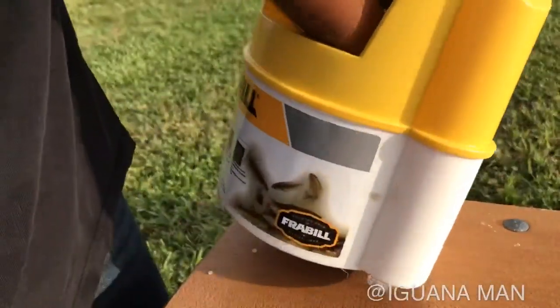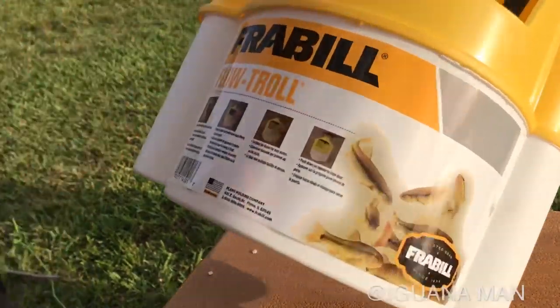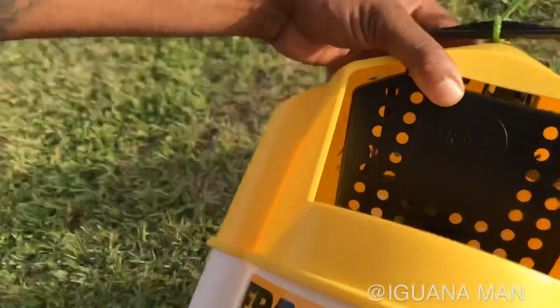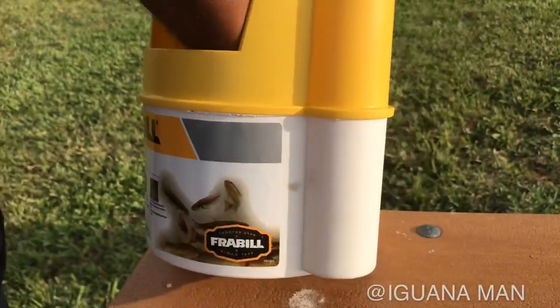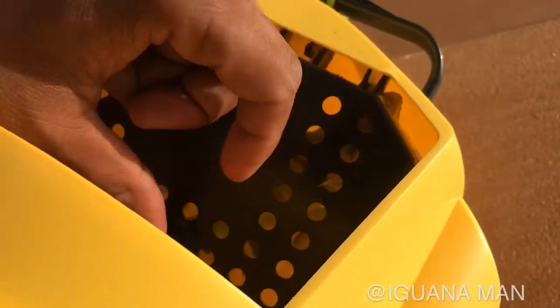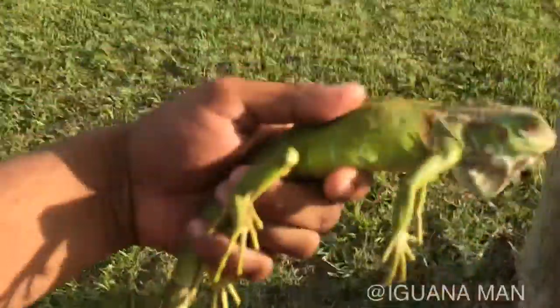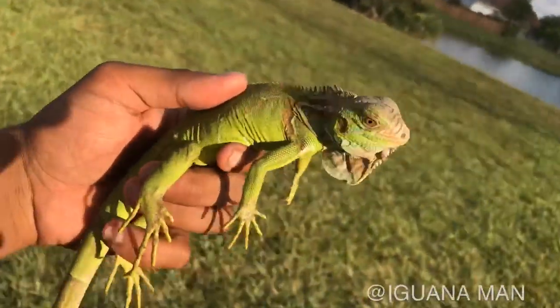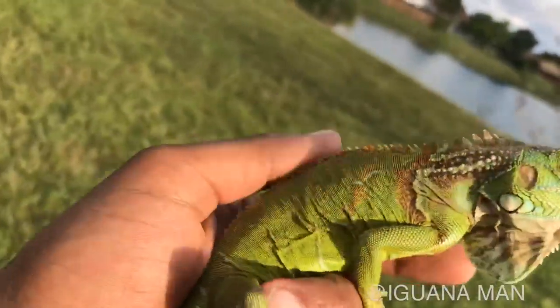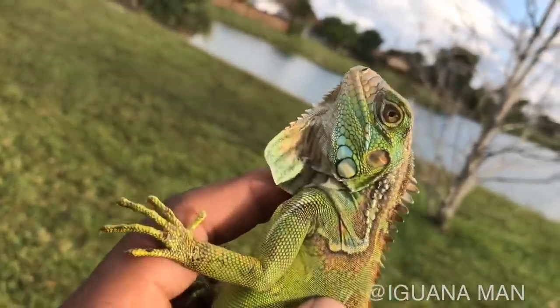Dude, we got one! Oh yeah, that thing worked. Come here little bud — he's hiding in there. He went inside there, that sneaky little rascal — going all the way up. There we go, I think we might have freed him up a little bit.